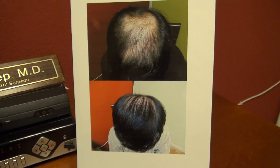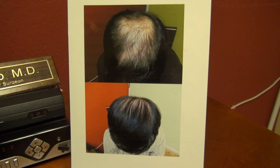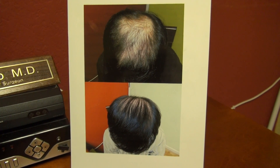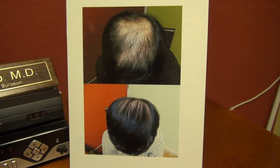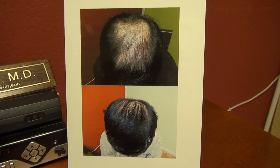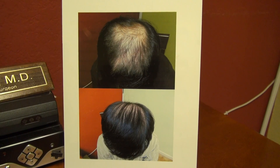This is only a 3,000 graft procedure. This patient has a class 4 hair loss pattern heading toward 5, so he's going to need probably more than one session to have better density. Because of the nature of the spherical dome and the difficulty of restoring the crown vertex, people more often than not need more than one session to have perfect coverage. Sometimes you can get away with one. Thank you.